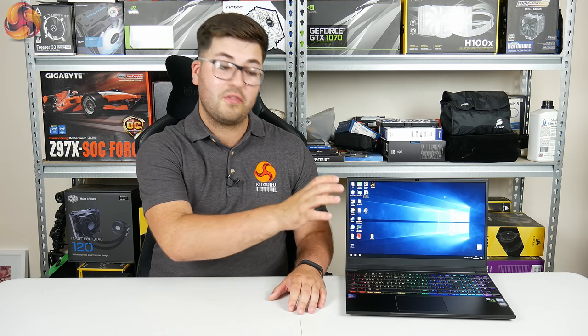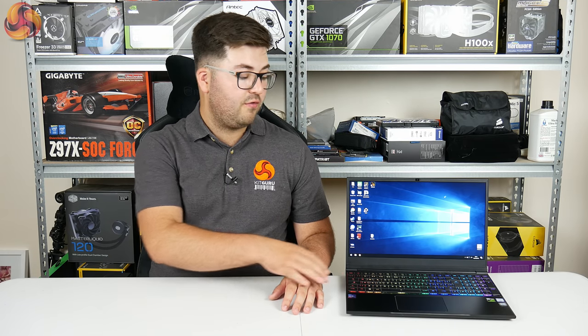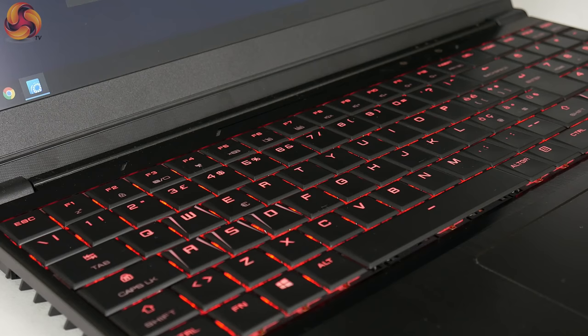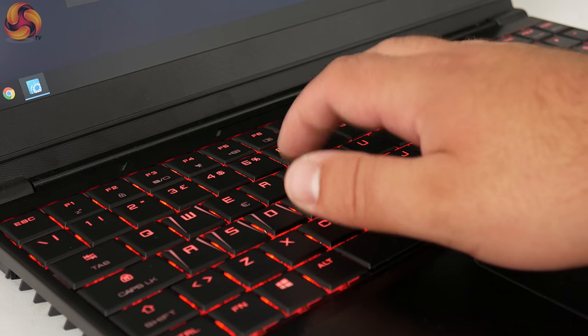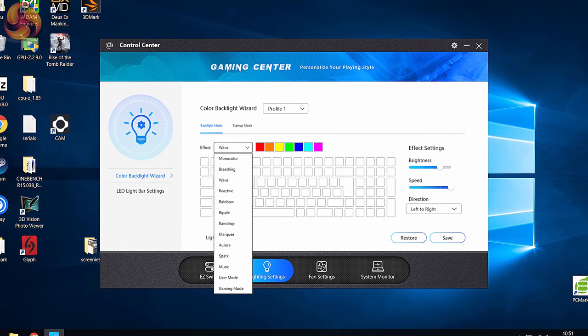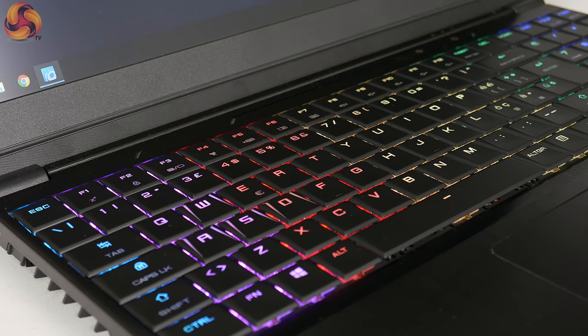It's also worth touching on the keyboard. This is a mechanical keyboard and, funnily enough, it's actually the exact same one found on the CyberPower Tracer 3 — both companies clearly decided to use the same third-party OEM. That is no bad thing as I really like the mechanical keyboard on the Tracer 3. It's got a really nice, clicky, satisfying action with an audible click, which I personally love. It feels really good for both typing and gaming. The control software is the same as with the CyberPower and not that great, but the backlight brightness is pretty good and the RGB lighting is clear — my personal favourite was the wave effect.